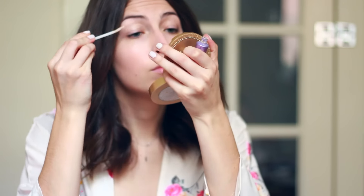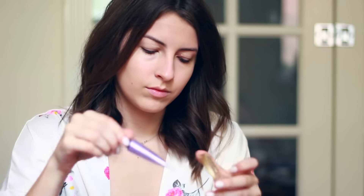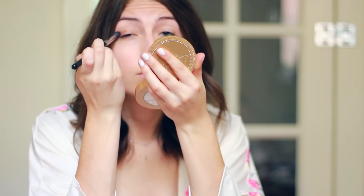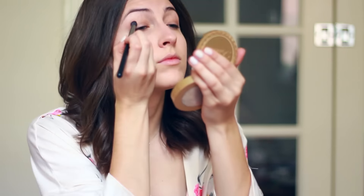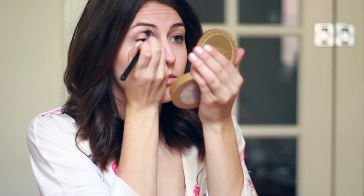After that it's time to move on to the eyes. As always I'm beginning by priming my eyes with the Urban Decay Primer Potion — I like to do this especially when I know I'm going to be out all day because it helps prevent any creasing in the eyeshadows. Then I'm taking a bit of a brown shadow and applying that all over the lid, and then using some bronzer in the crease to blend things out.